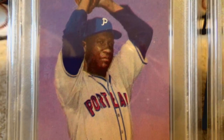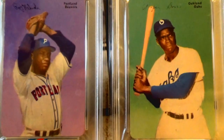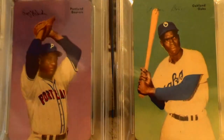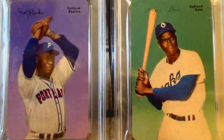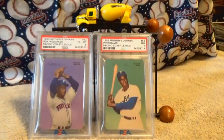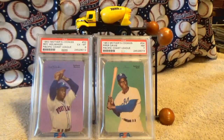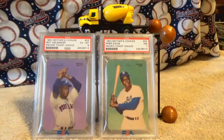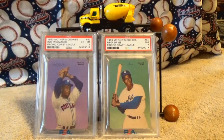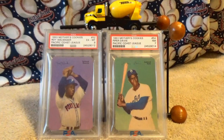They show off really well on these Mother's Cookies cards, which I'm showing off on Mother's Day. I think people should collect the cards they like, not what other people tell them to collect. These are not household names, so they won't cost big bucks — but these were superstar athletes who really deserve all the respect in the world.